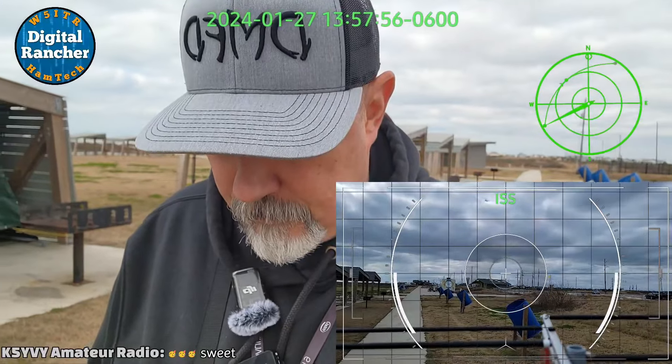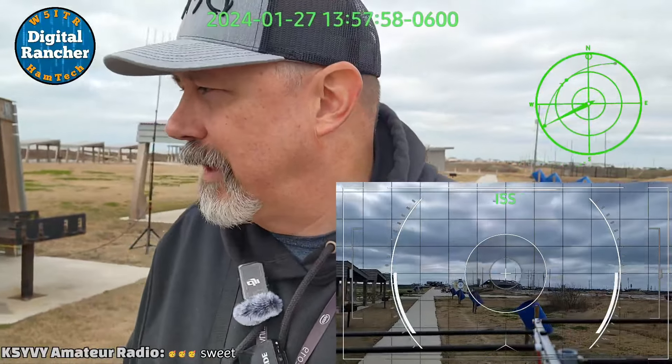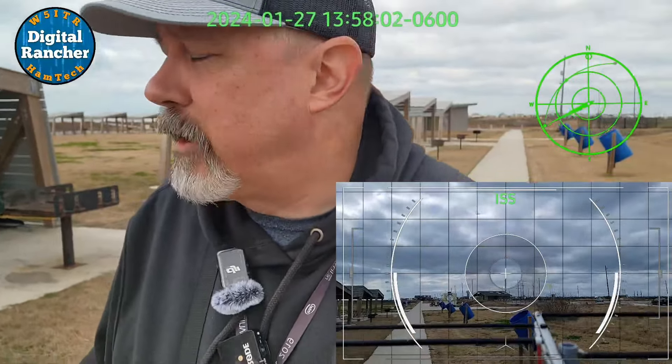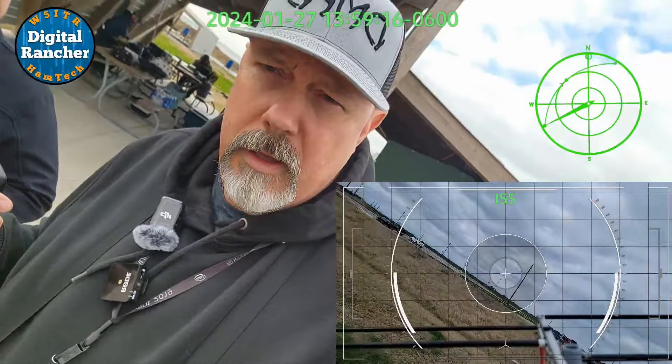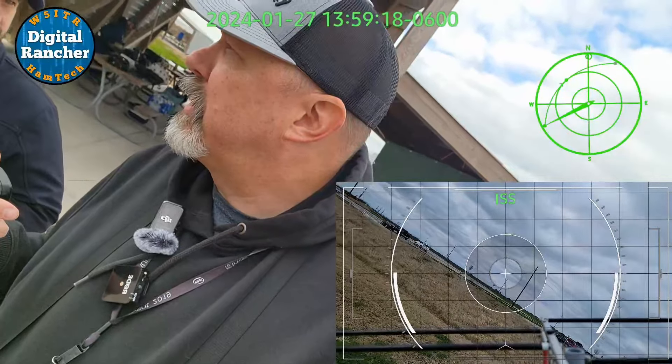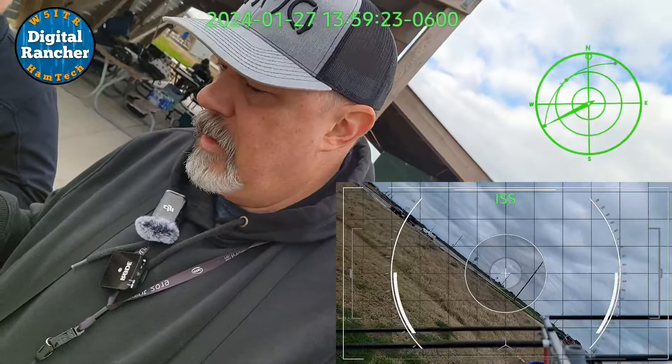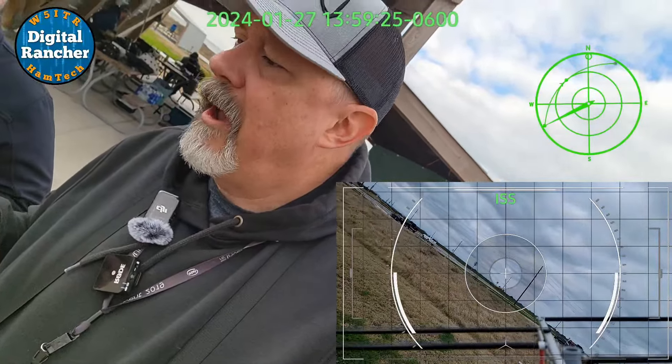Kilo 7 Romeo Delta Golf calling International Space Station — he only wants an astronaut. He could have a bad day. Echo Mike 16. That was Triple E — that's Randall. K-I-5 Triple E. Delta Mike 43.